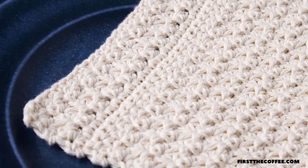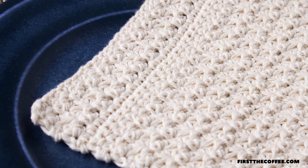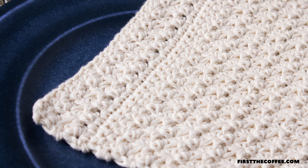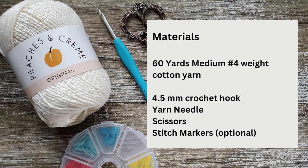The finished size of this dishcloth is seven and a half inches tall by seven and a half inches wide. This pattern is in US terms and the chains at the start of the rows do not count as a stitch. To make this dishcloth you'll need 60 yards of a medium-weight cotton yarn, a 4.5 millimeter crochet hook, a yarn needle to weave in your ends, scissors, and stitch markers to keep track of your rows.